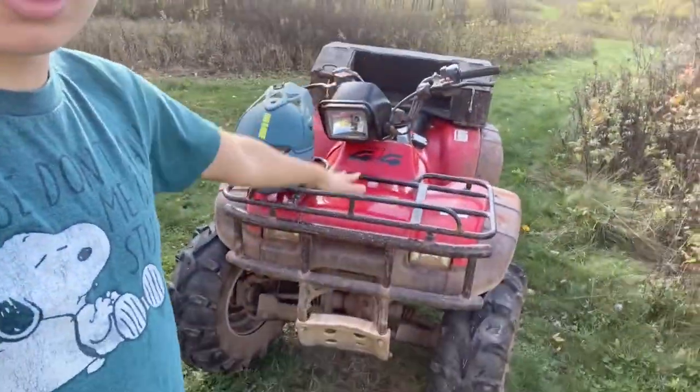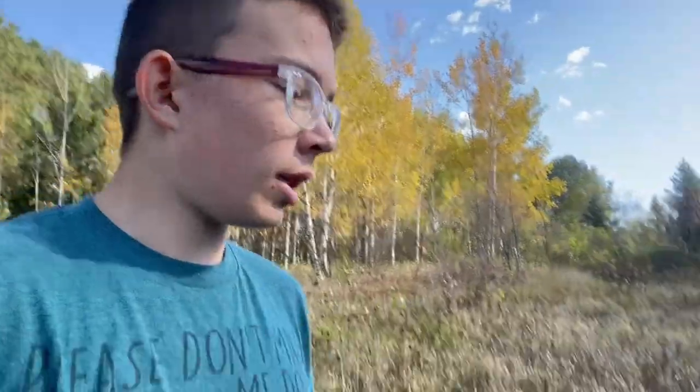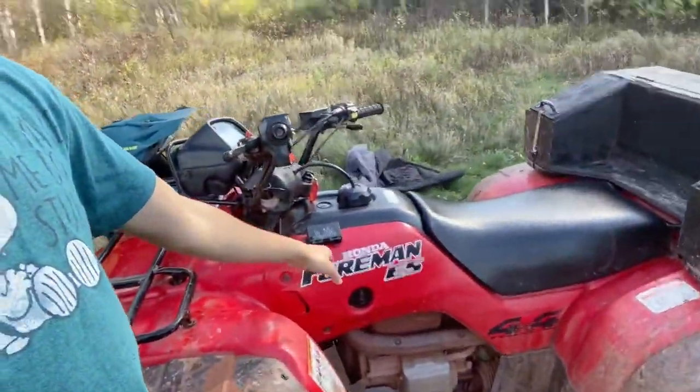First, a few specifications about this particular four-wheeler. This is a 2004 Honda Foreman 450. It's the ES model, so it has electric shift instead of foot shifting.